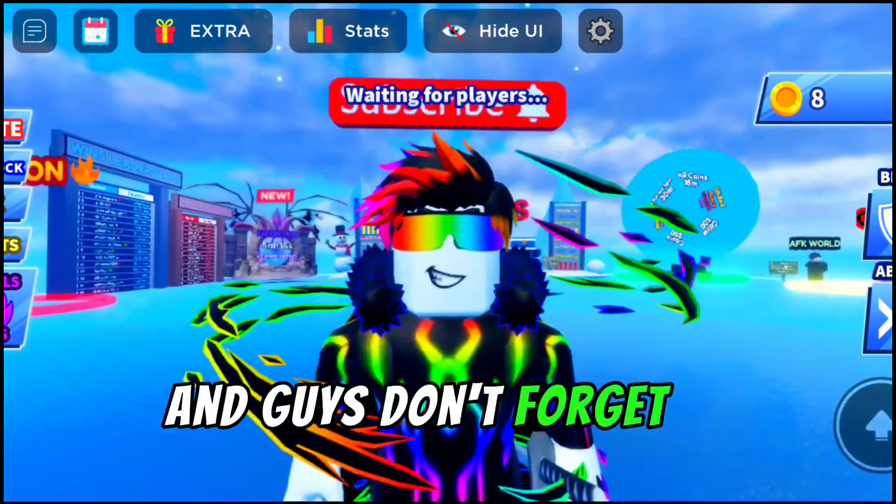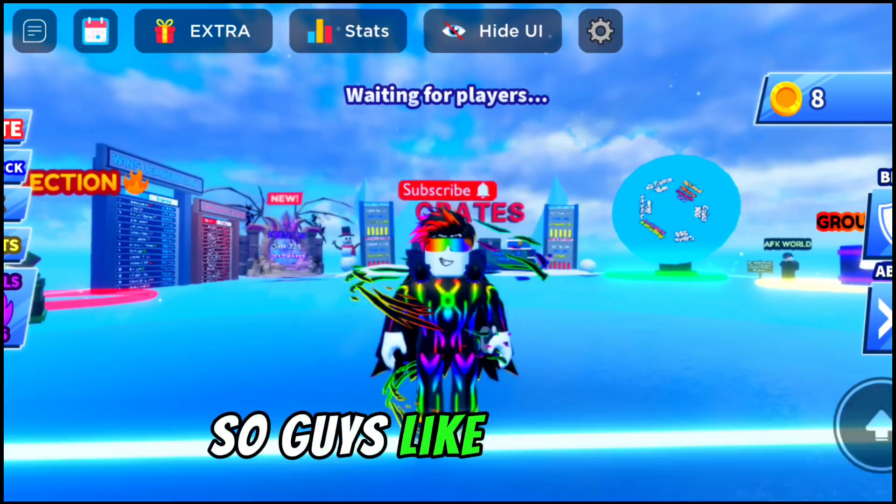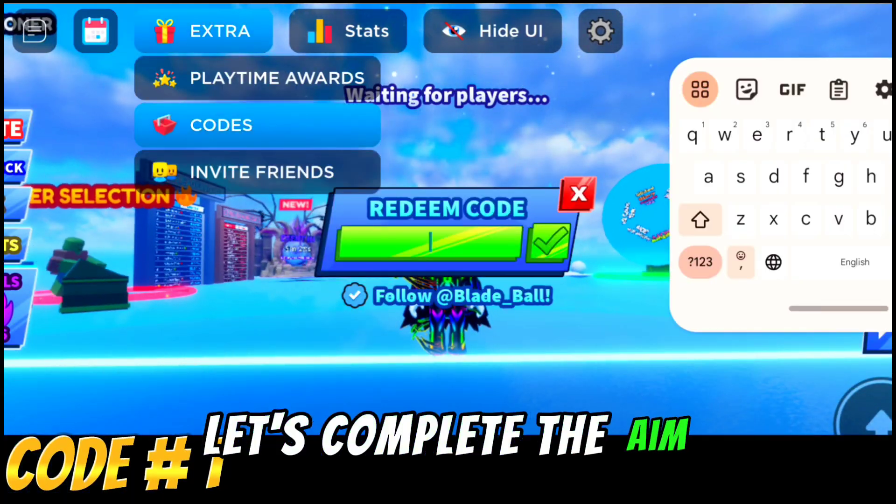Guys, don't forget to like this video and subscribe to my channel. The like goal is 1K, let's complete it.